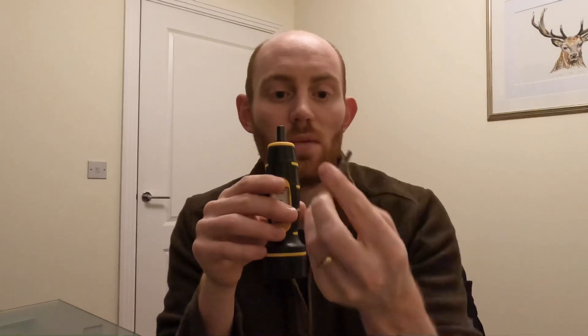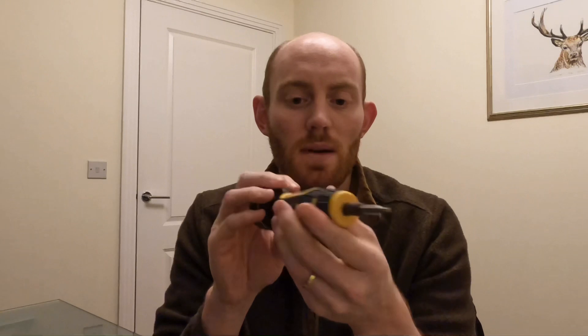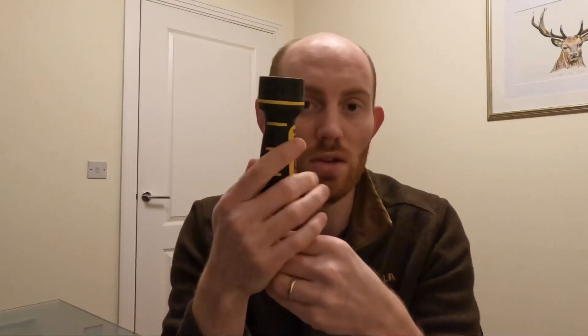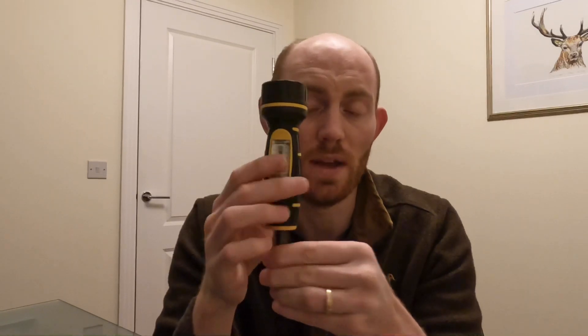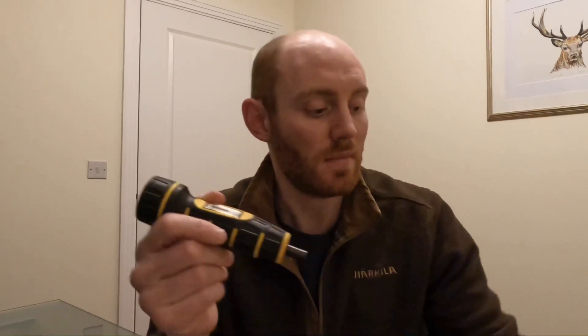You then put in one of your bit drivers into the top here, which is magnetized — it will accept pretty much any bit and they go in like that. Torque it up to the desired spec, and when you reach the torque spec that you've set, as you're turning the handle it will just start clicking, so you know you've reached that torque and you can't therefore over-torque something. It's really important on action screws so you don't end up with horrible problems with accuracy, and equally really important on scope ring screws so you don't end up squashing your scope.